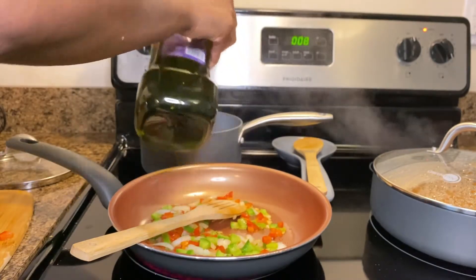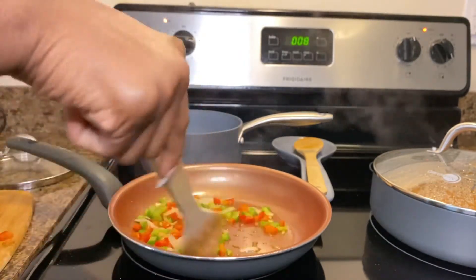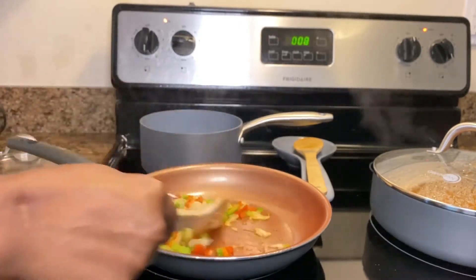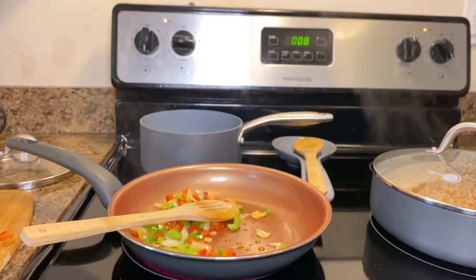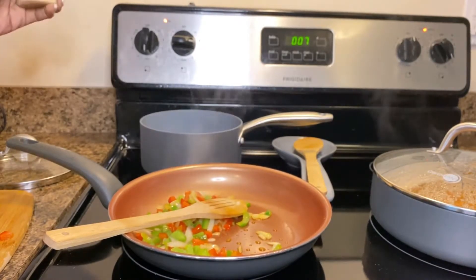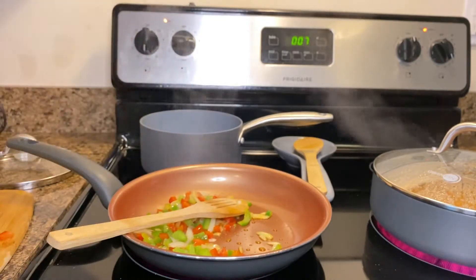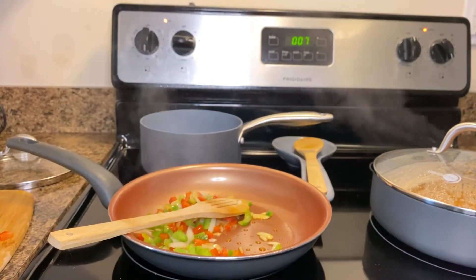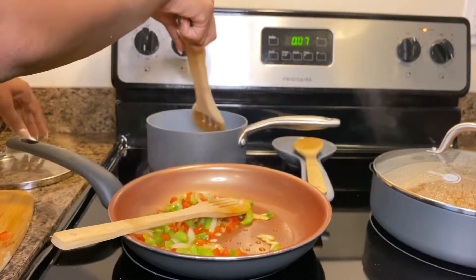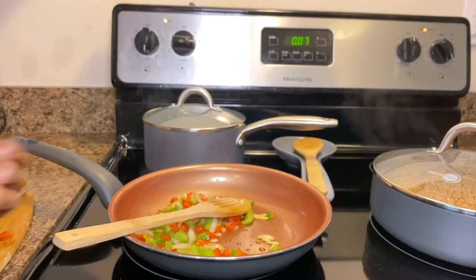Don't forget to add the grapeseed oil for a little added flavor. One more thing — I almost forgot to add the garlic powder. You're going to add about a teaspoon to the beans. Stir your beans to make sure everything is cooked together and seasoned properly. Go ahead and cover it for about 20 minutes on a low to medium simmer.